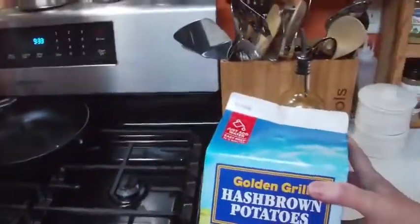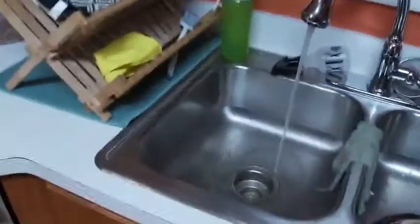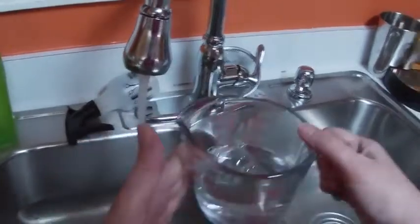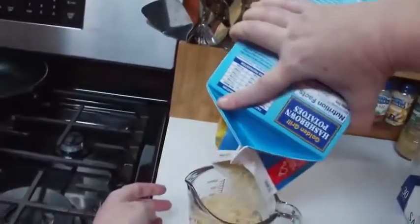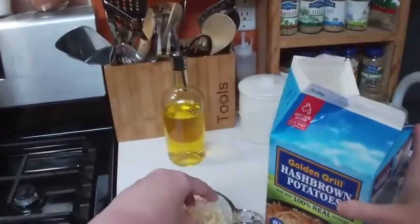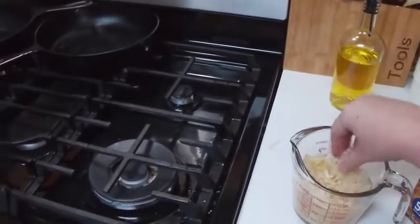We're coming to you live and going to show you how to make golden hash browns. These are out of a box I got at Sam's Club. We're going to use a measuring cup with a cup of really hot water, then add a cup of the hash browns to hydrate while we get out our sausage. Pour in a cup of hash browns — I think I might have got too many. Put them down in the water, smash them, and they're going to hydrate.